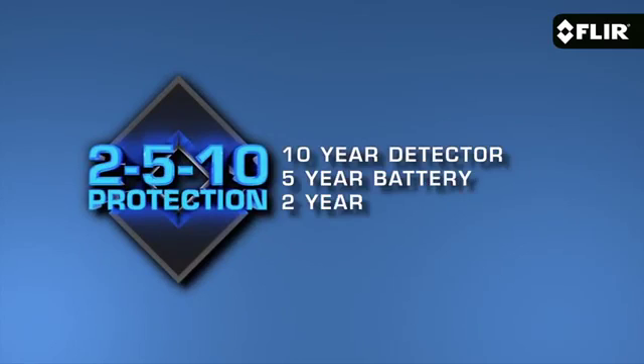Like all E-Series models, the E6 comes with our FLIR Tools reporting software that you can use on your PC or your Mac, and our exclusive FLIR 2-510 warranty that kicks in as soon as you register your camera.